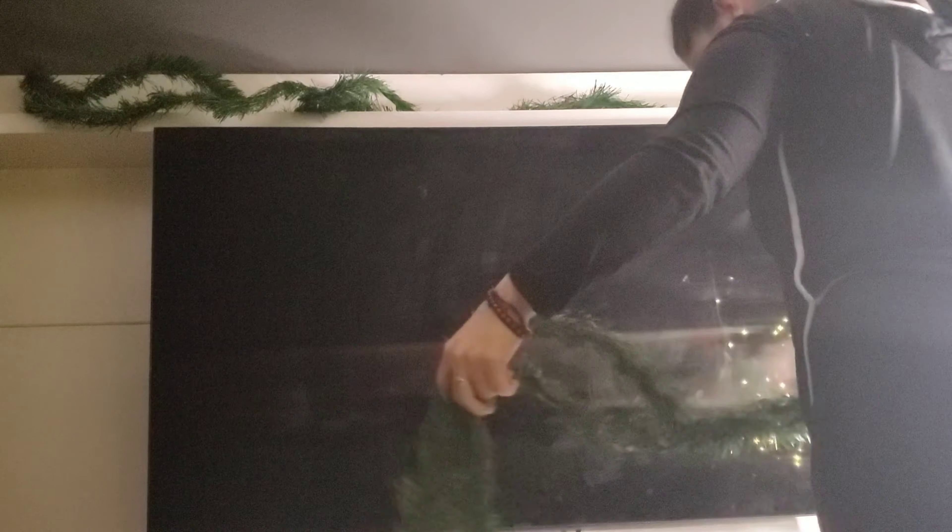This garland I got from Dollar Tree. I'm just winding it up and trying to put it on there — it wasn't enough, so I'm going to go ahead and add a little bit more just to give it that fuller look. Watch me as I get a little frustrated.